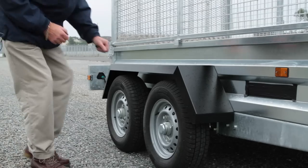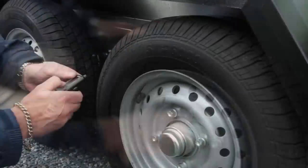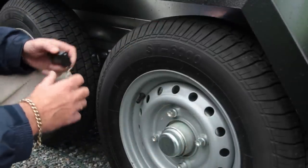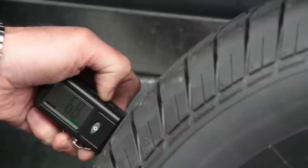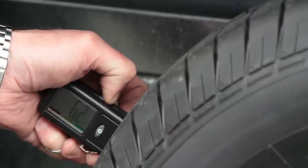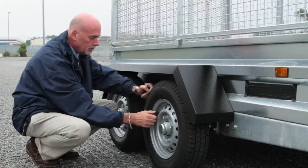Ensure your wheels and tyres are fit for purpose. Check that all wheel studs and nuts are in place and are tight. Check that all tyres are in good condition. Ensure that you have a proper tread depth of at least 1.6mm and that your tyres are properly inflated. Finally, ensure that the tyres are free from cuts, tears or abrasions.